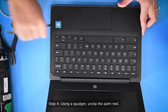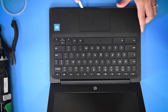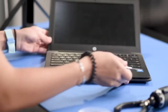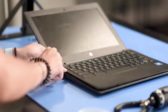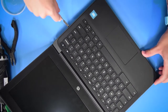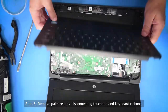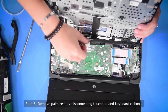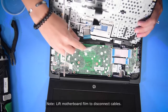Take a spudger to get underneath the palm rest and lift it up. Then once it's lifted up, you can take it out. You have to unclip the touchpad cable and the keyboard cable by just lifting these things up and popping it out.